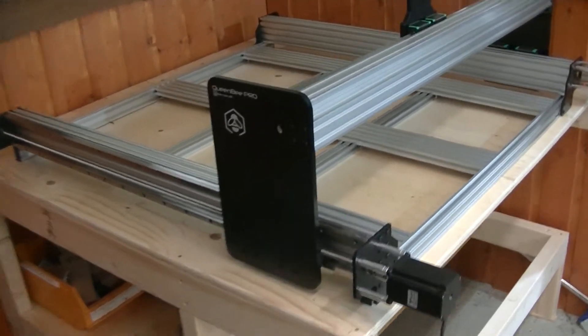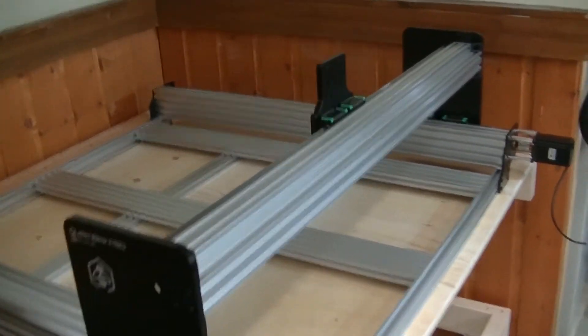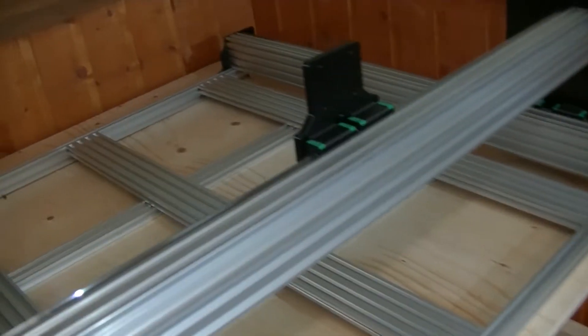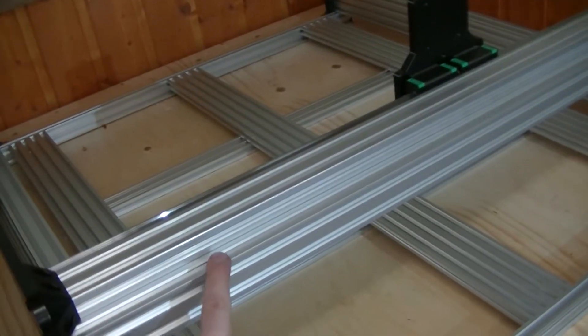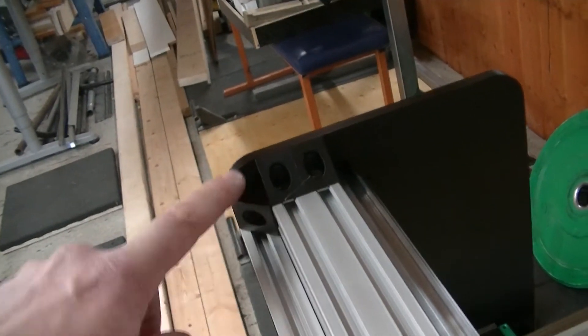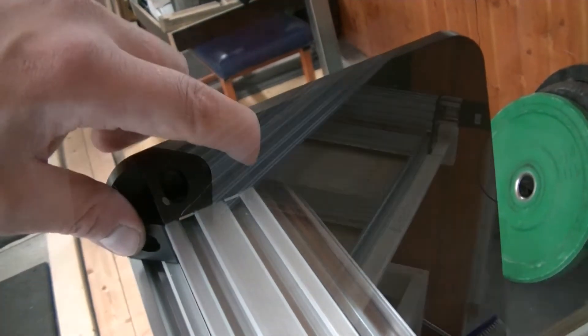I'm not sure exactly how much of that you saw because unfortunately my camera ran out of battery. But so far I've installed the X-axis on the Y-gantry, and I've also installed the X-axis brace — which wasn't properly included in the instructions, meaning I had to look forward several pages to see how many T-nuts for the 90-degree angle brackets I needed. And unfortunately I managed to scratch the anodization there.